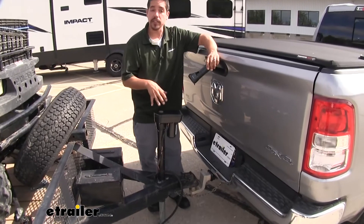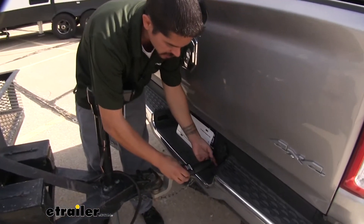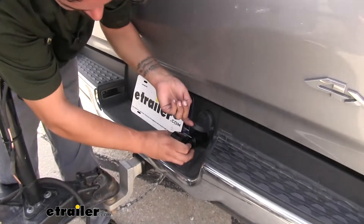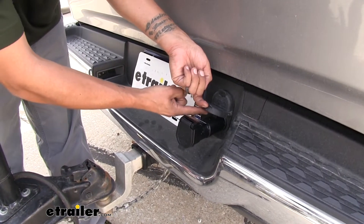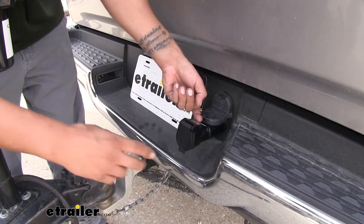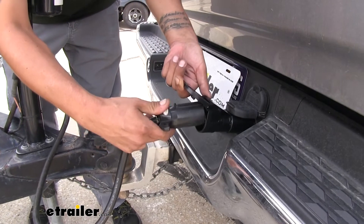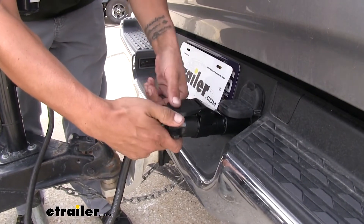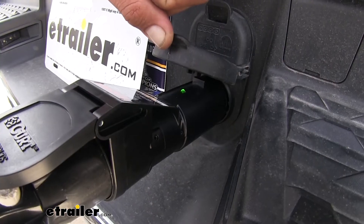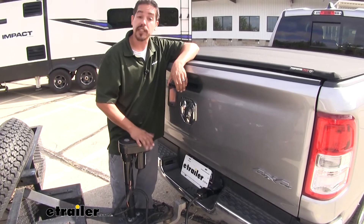With our trailer hooked up, grab the Kurt Echo brake controller, come to the back of the truck, and simply plug it into the 7-way. Make sure it gets all the way in so the tab on the door catches the tab on the controller. Then grab your trailer connector and plug it directly into the controller. Once the app is fired up on your phone and you have a solid green light on the brake controller, you know everything is connected and talking to each other — you're ready to hit the road.